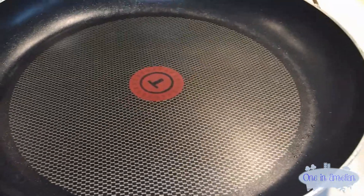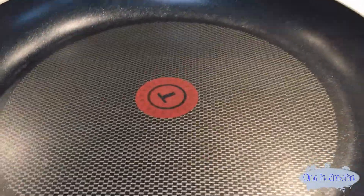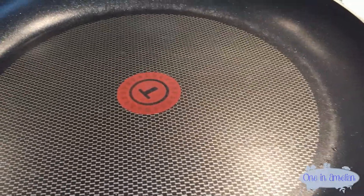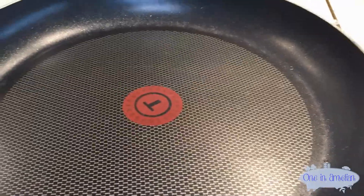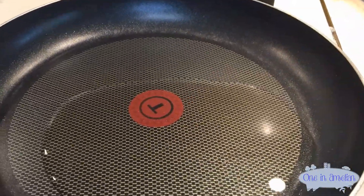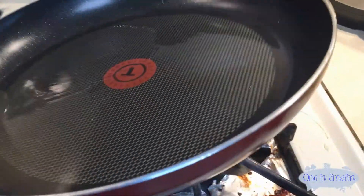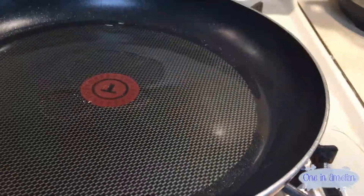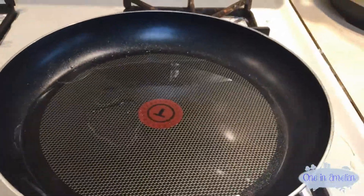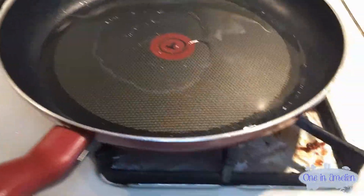Now we put the pan on the stove. We put the heat to medium heat because remember we're using non-stick pans — if you've ever put it on high you're going to burn your pan and all the non-stick coating is going to come off, and you don't want to eat that. So remember: medium heat. Add some corn oil just to cover the very top of the pan. Because this is a non-stick pan it does recede to the sides, but I keep moving it just to make sure the pancakes have some oil on them so they actually fry a little bit.